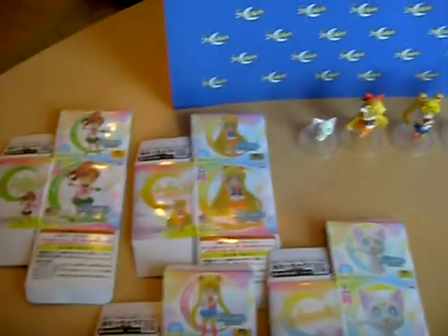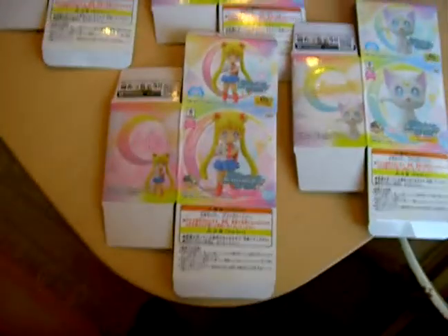This is the second series, Atsumete for Girls, made by Banpresto. It was a prize item, not for sale in Japan.